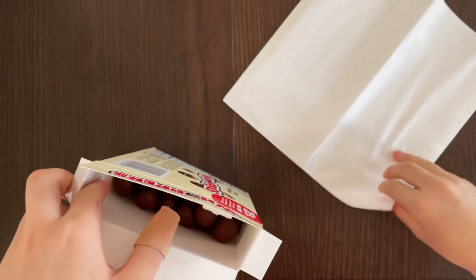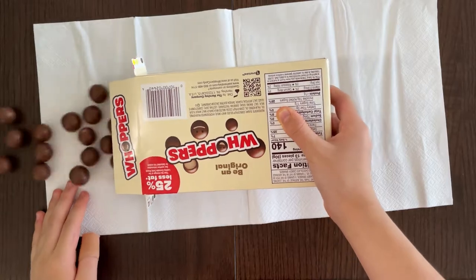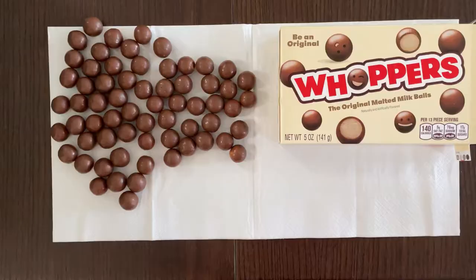Those who have watched my videos several times before will know it. If you haven't, let me introduce you to it — you first start at the end of the napkin or paper. Wow, wow — avalanche! Well, there you go. We finally gathered them all around.